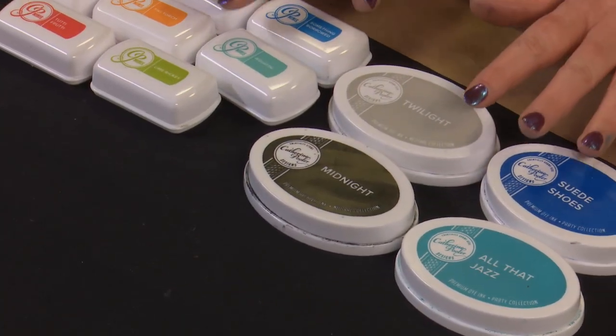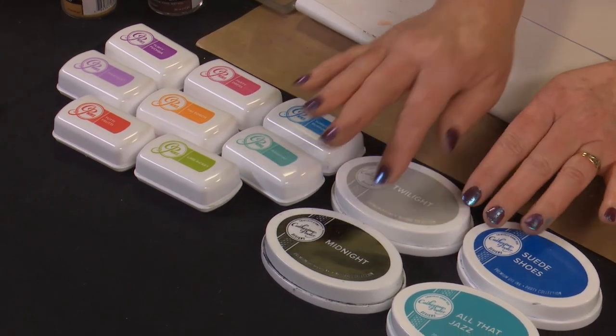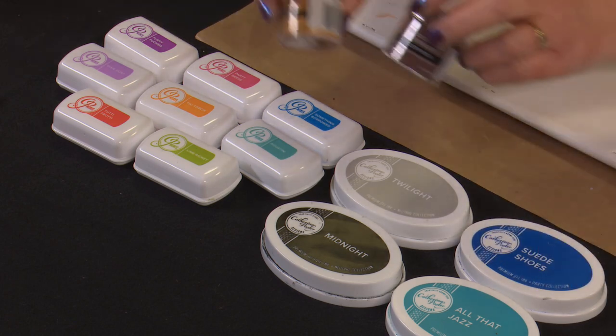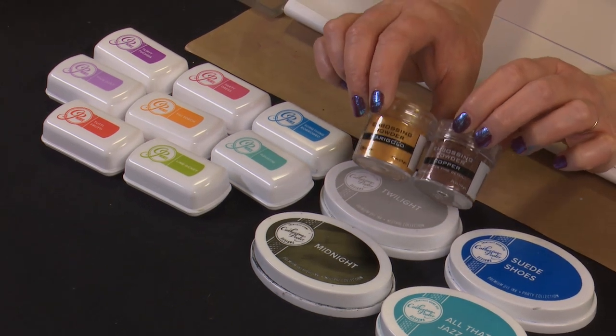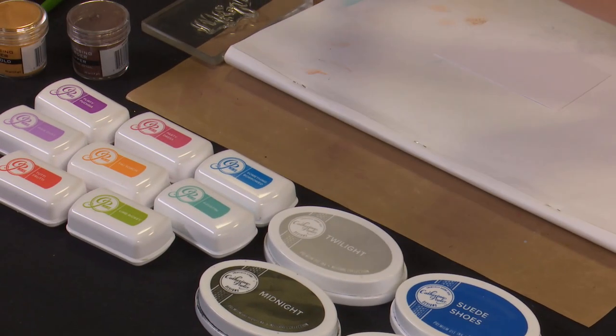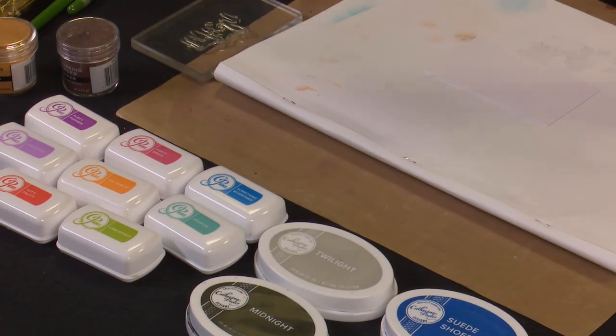We'll be using our Catherine Pooler inks today - some from the Life of the Party series, a few neutral colours, and some from the Carnival series. We'll also be doing some embossing with some Ranger colours - copper and marigold. And I'll also be using some Pentel brush markers and a Zig glue pen. So we're trying to do a whole heap in this one - let's have a play and see how we go.